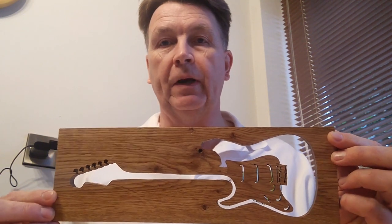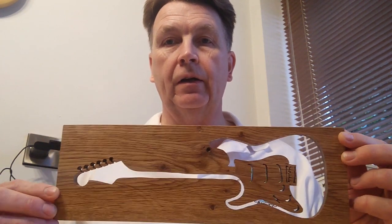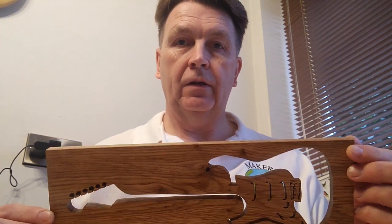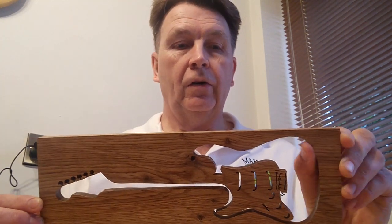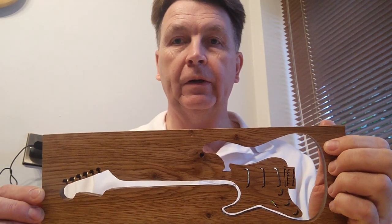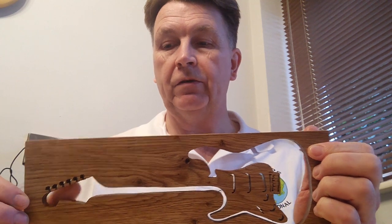I did this scroll saw project for my son. He's learning the guitar and his is very similar to this. This is a Stratocaster but his is Ibanez. So it was a quick Christmas gift that I just did on the afternoon, and if you want to know how I did it then stick around and watch the rest of the video.